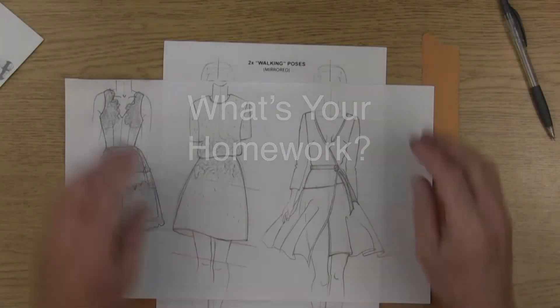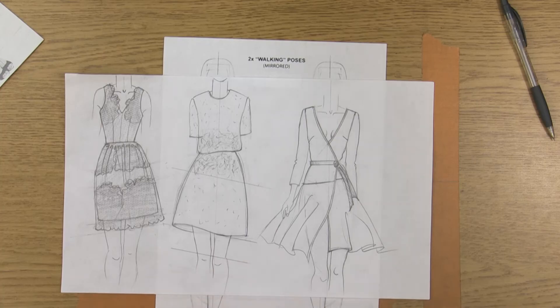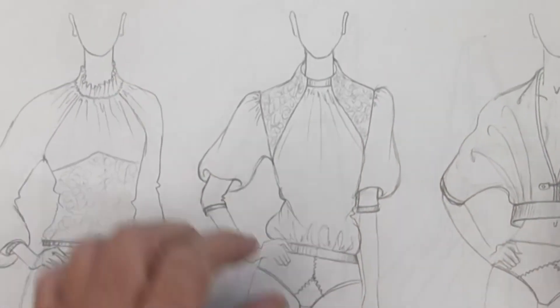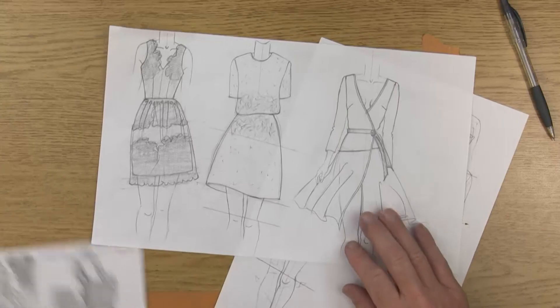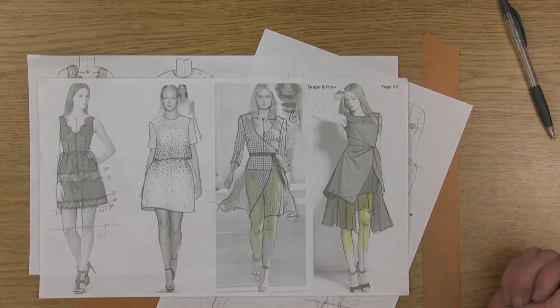As a beginning class, this is good enough for now. Eventually as you move on to drawing your flats you'll want to get more and more technical on all the different details and textures. Go ahead and scan this and turn it in as part of your assignment, along with analyzing your four girls from the drape and flow page two.